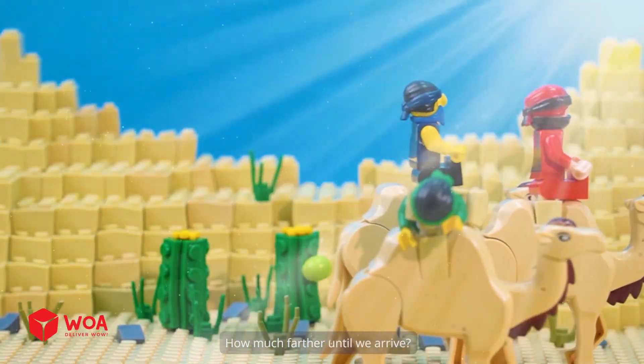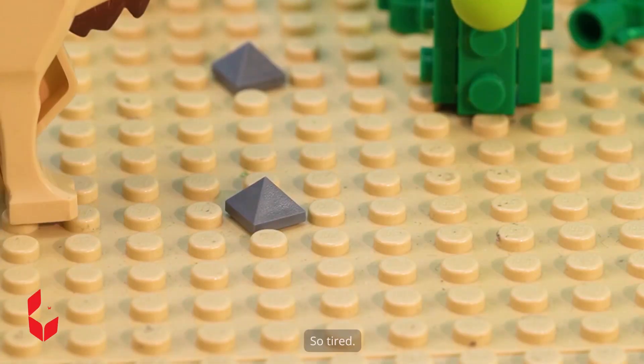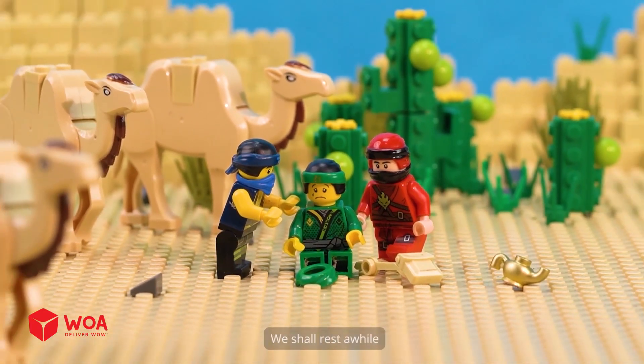How much farther until we arrive? I'm thirsty. Let's take a rest. So tired. My butt! Are you okay? We shall rest a while.